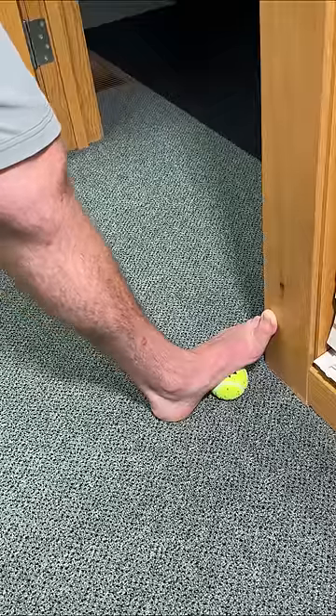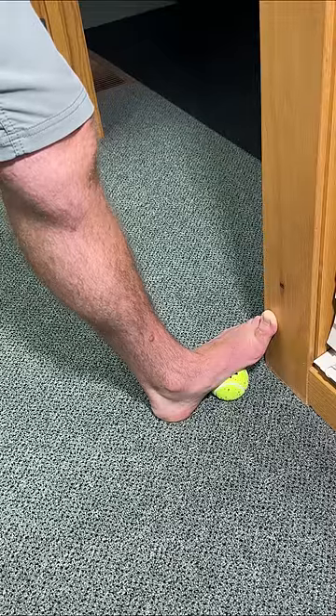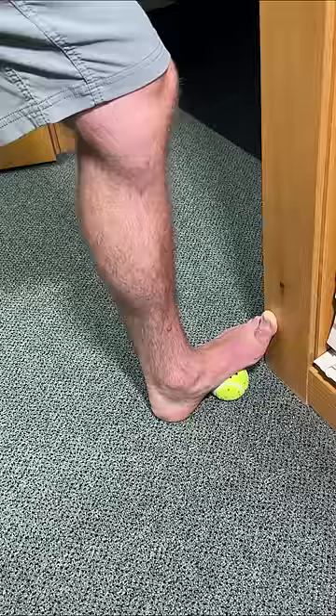From there, press into the ball with your foot until you feel a very deep stretch and a nice self massage forming on the bottom of the foot. To take this one to the next level, bend your knee and take it towards the door frame. This will really intensify that stretch.